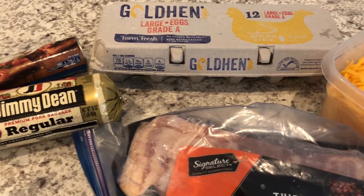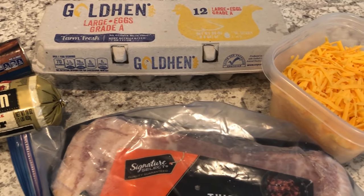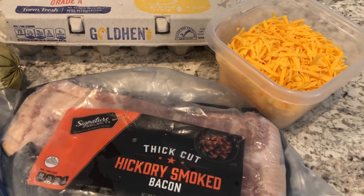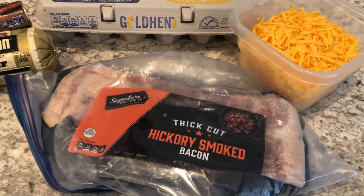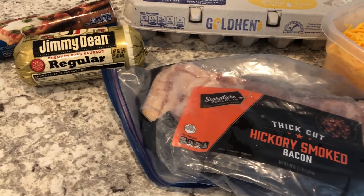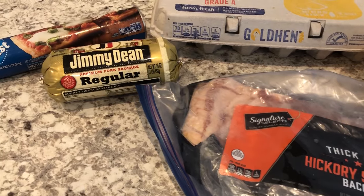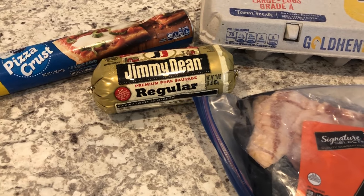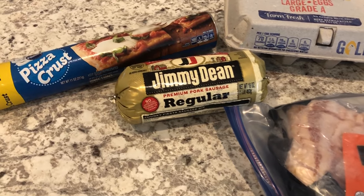Hey guys, welcome back to our channel. My name is Andrea with Foodimentary Adventures in Food and I am here today with a recipe for breakfast stromboli. I have made stromboli several times before on our What's for Dinner videos which come out on Tuesday, but today I'm doing a breakfast version. So let me show you what you're going to need.